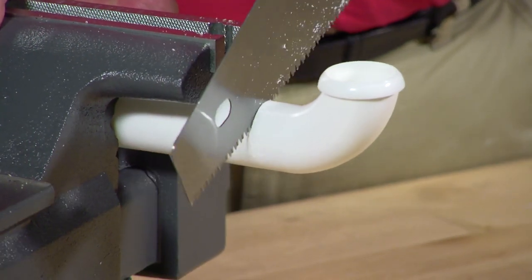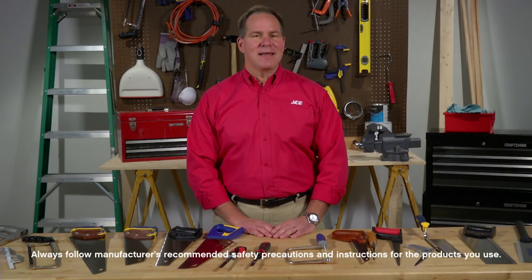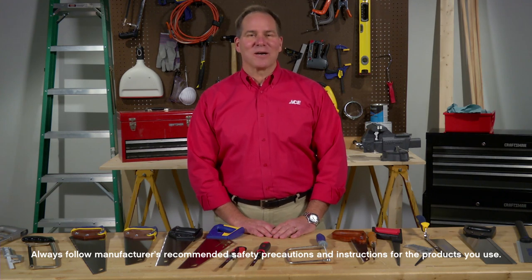For a basic tool kit, a universal hand saw or a three-in-one saw are good choices. They cut most wood, laminate, and plastic materials, so there's less guesswork. For tips, advice, and tools you need, visit your neighborhood Ace and find us online at AceHardware.com.